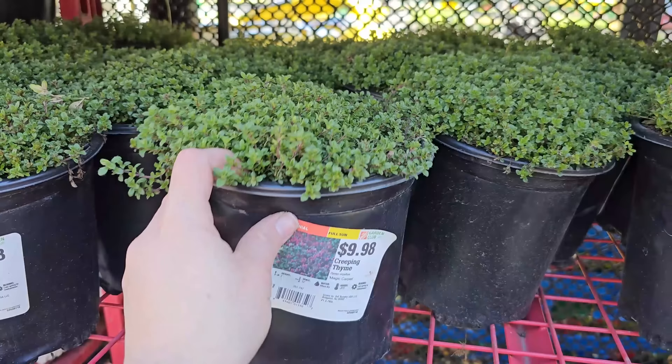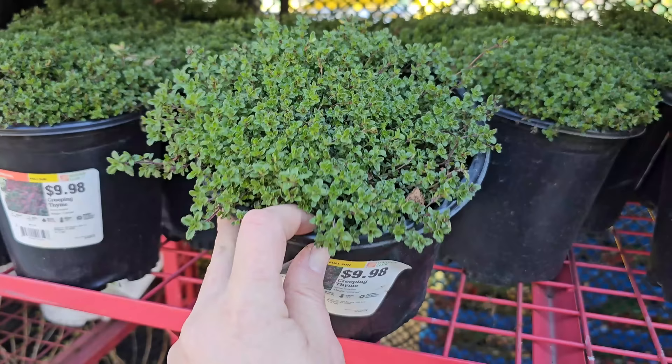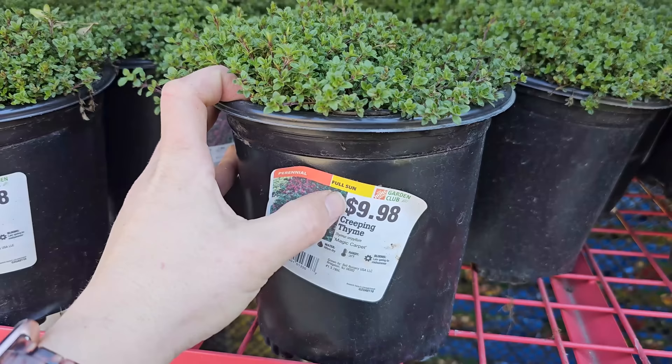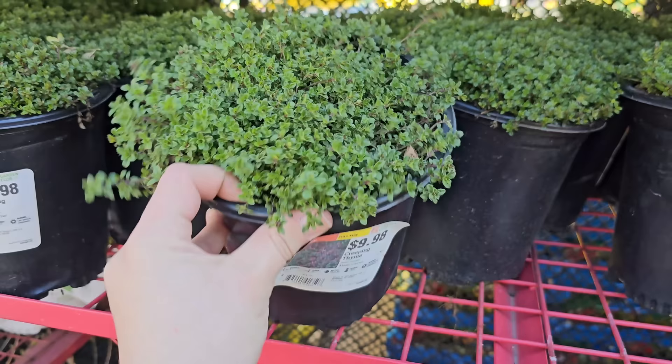Creeping Thyme — this actually smells so good. I was just standing here admiring its scent. This is great for a ground cover, and say you have pavers or stepping stones, this would be really nice planted in between. It gets this really pretty little pink flower. It's called Magic Carpet Creeping Thyme, $9.98, full sun perennial, very low growing at 2 inches in height, 12-inch spacing, hardy down to negative 20 degrees Fahrenheit, and blooming late spring through mid-summer.